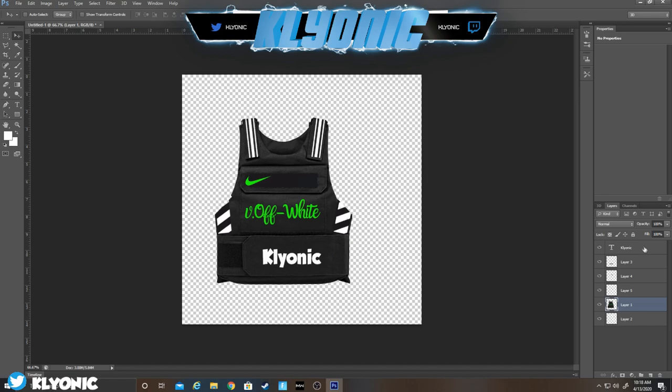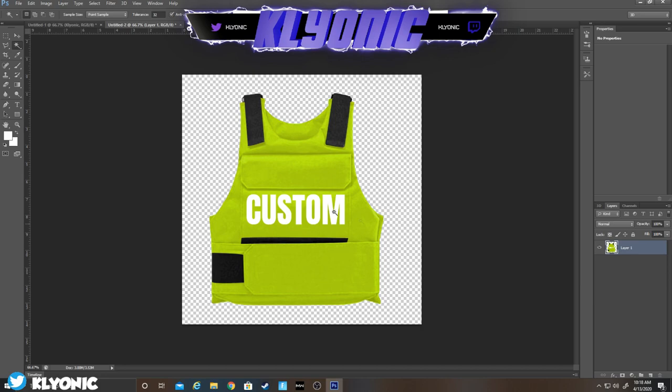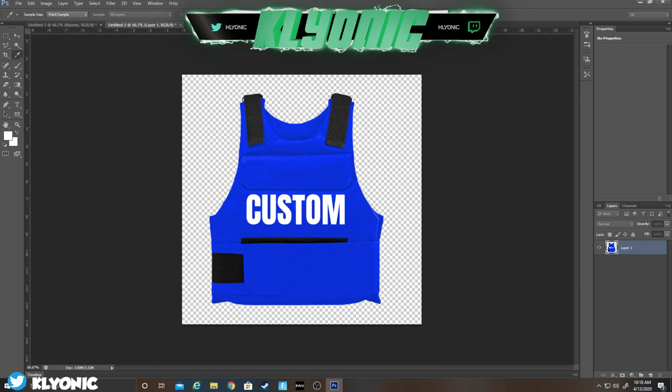For the other one, remember 1024 by 1024. You can also do this style right here — same thing: paste it in, delete the white. This one's actually easier. For the custom color, go to Image > Adjust > Hue and change it — just do dark blue for now and go like this.